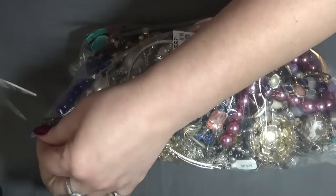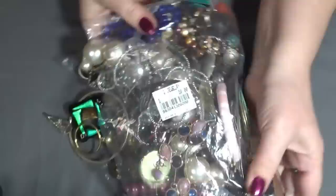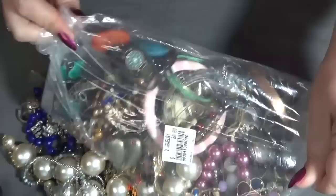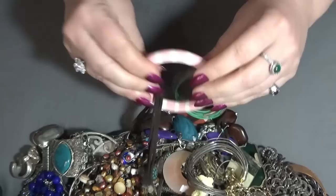Let me see how I should open this — just gonna grab it from here like this. Okay, and it's a bunch of jewelry. We're just gonna put them aside over there, everything, and then we start looking.